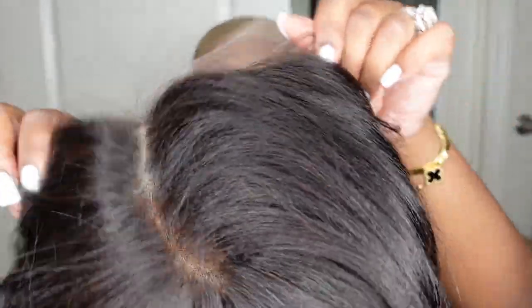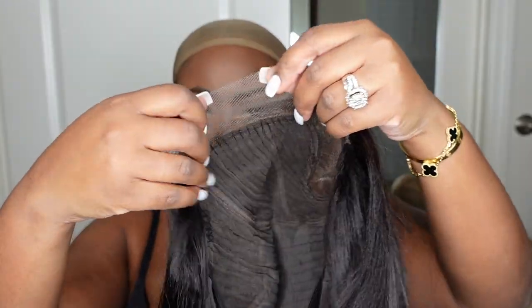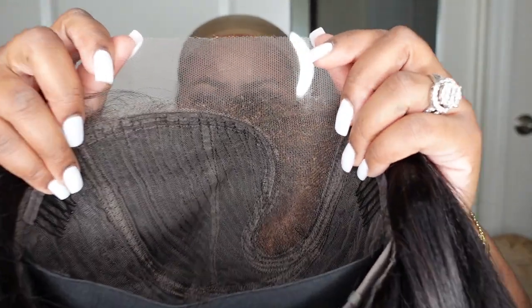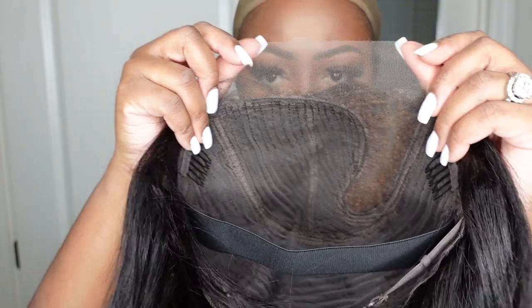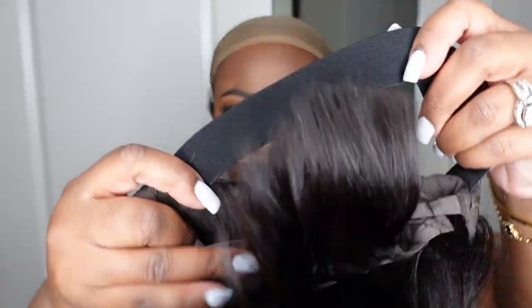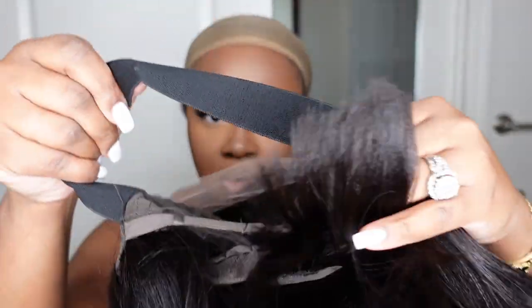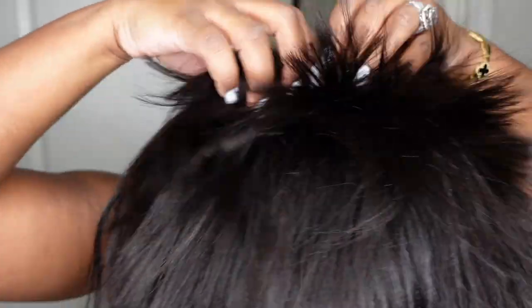We're doing a 100% glueless install featuring Yas Girl, available on Amazon Prime — direct link in the description box. She's a light yakky 10-inch blunt cut bob. All the details are in the description box and the lace is HD lace. They've also included an adjustable strap, which I'm using to anchor the wig — slide the back on, then the front, and we are pretty much installed.